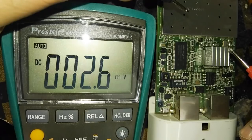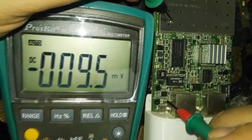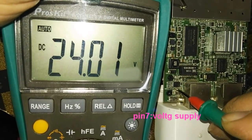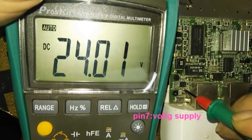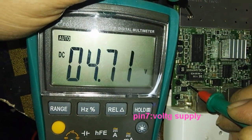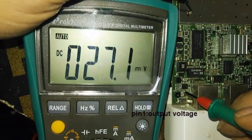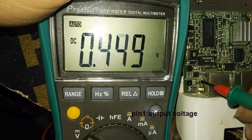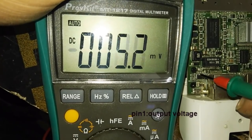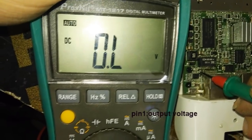Now we will test it using a normal multimeter. As you can see here, we check pin number seven which is voltage supply or voltage input — it's coming from the Nano adapter at 24 volts, so input is okay. We then check the output voltage: pin number one is giving five volts, which means it is okay.